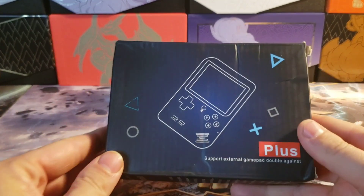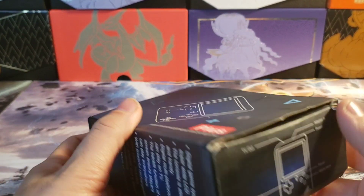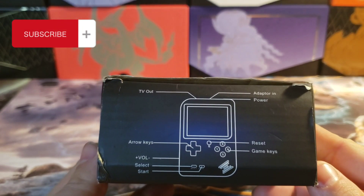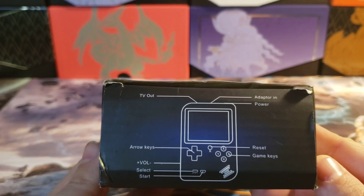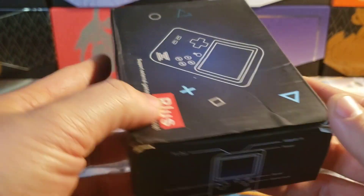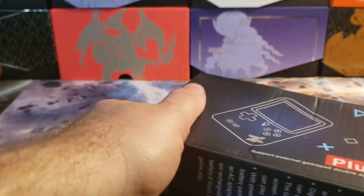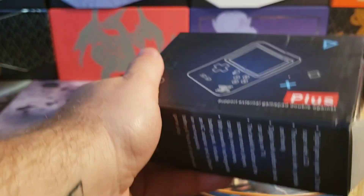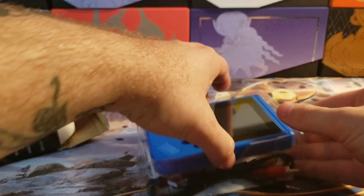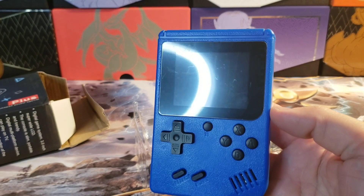Alright, so here it is. The box did come in a little damaged. There is a preview of what it looks like. Yes, this can hook into your TV, but I will probably not be doing that in this video. Right off the bat, this thing looks like an old school Game Boy Color.